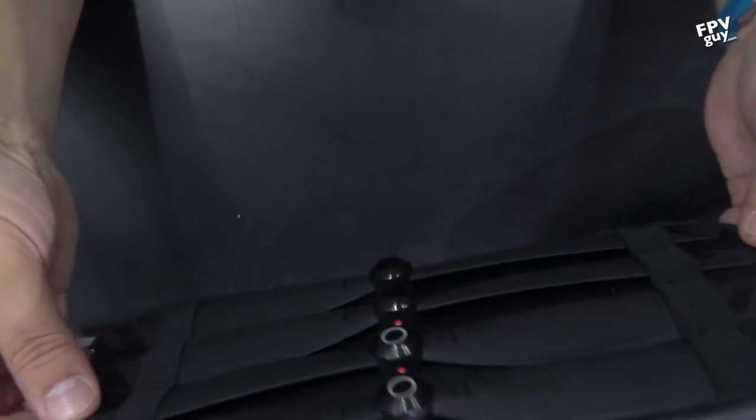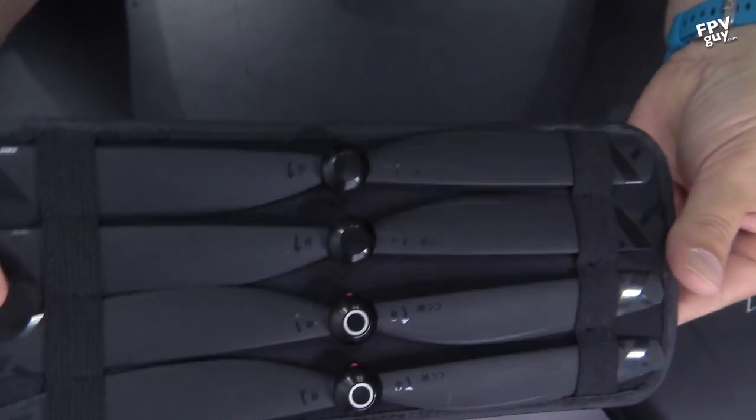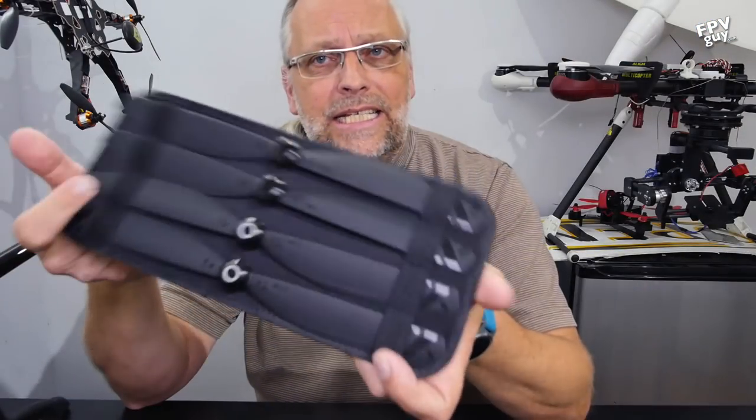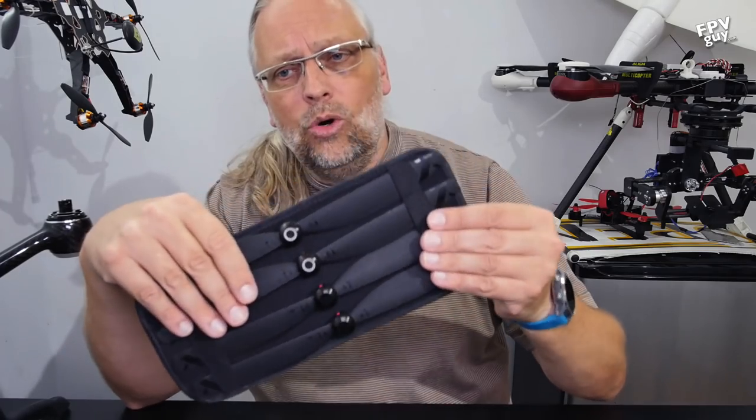Before I put this away, here's another look at how they package propellers. It's pretty neat — it's easy to manage them this way and keep them from being stacked loose in the case.